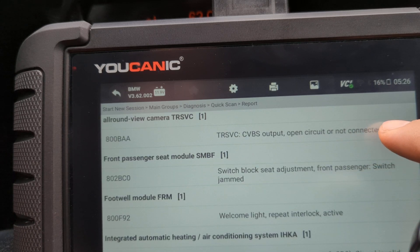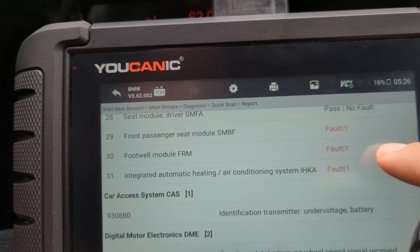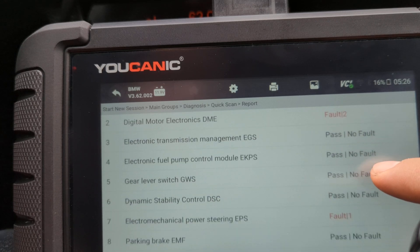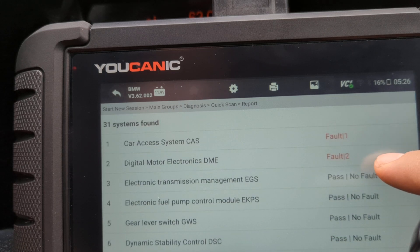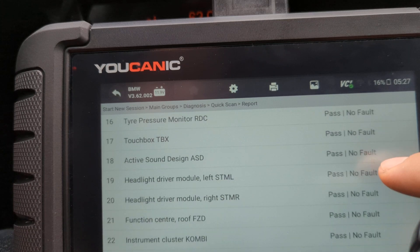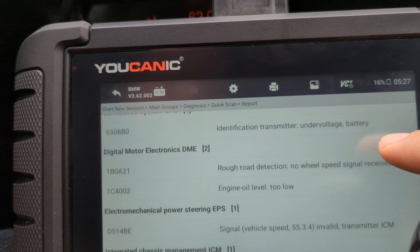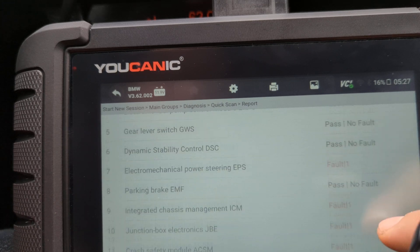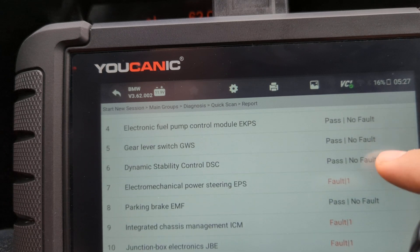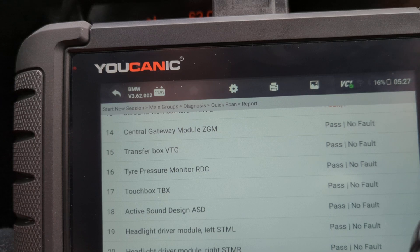This is the first step — it will guide you to figure out what that drivetrain malfunction warning is about. Instead of guessing, without a diagnostic tool the only thing you can really do is make sure you have a fully charged battery, because BMWs are very sensitive to low voltage and low battery voltage can trigger that drivetrain malfunction. But if you've confirmed the battery is in good condition, the next step is to use a good scanner to read the codes, and ideally run a quick full system scan so you can look at the whole picture. Thank you for watching Ucanic, where you can be the mechanic.